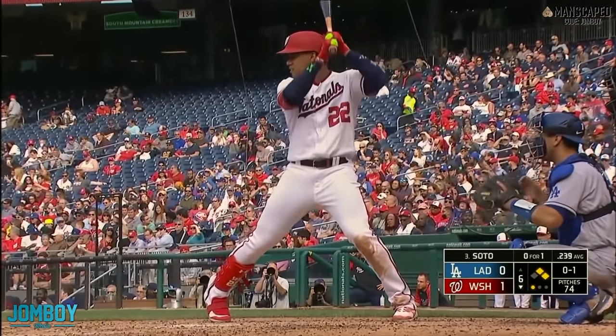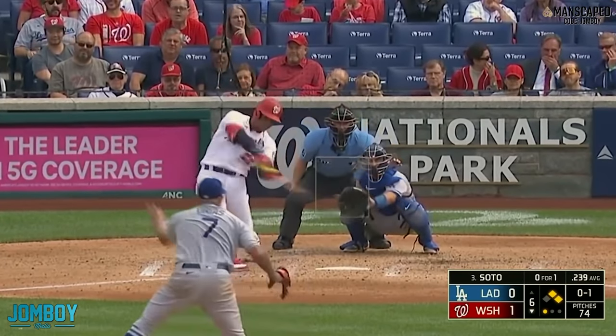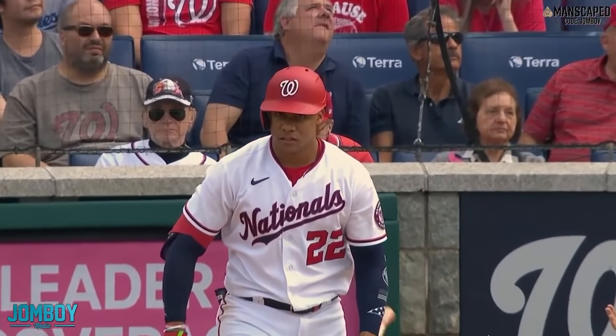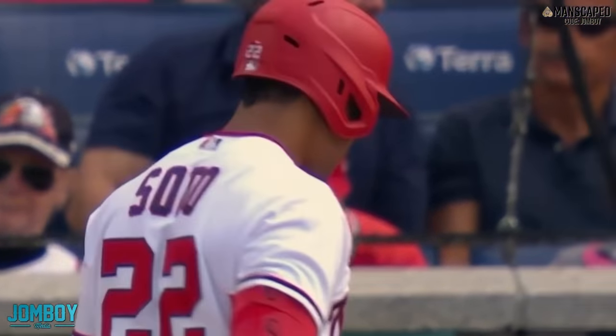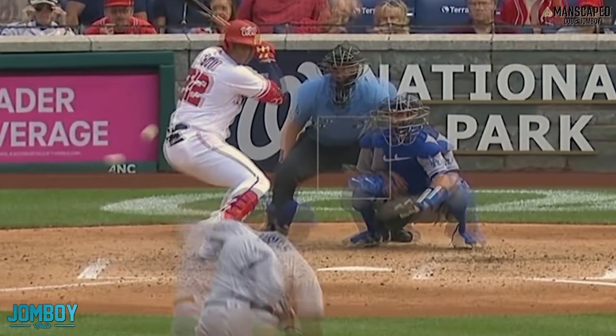First pitch called curveball gets him the strike. Now on the second pitch, he's going to go fastball. He drops down to do it, and Soto looks at him like, oh, tricks — that's what we're doing? Okay, I see you. I got you.